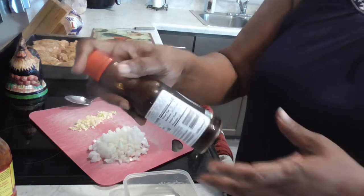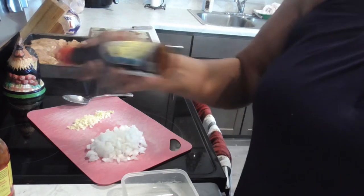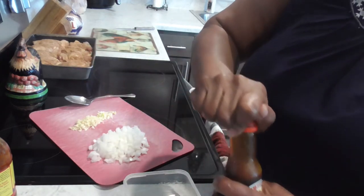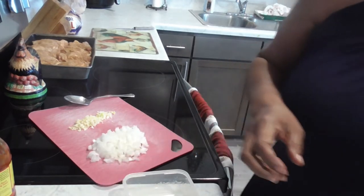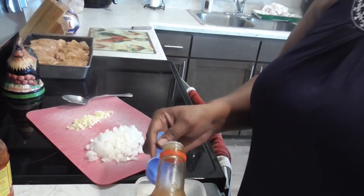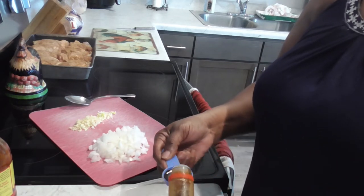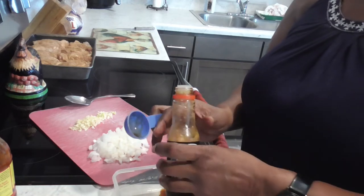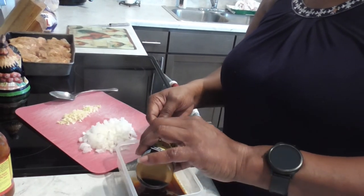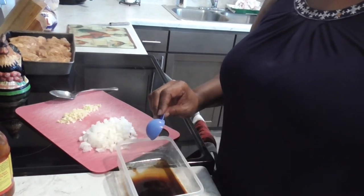I'm just shaking my bottle of Kikkoman soy sauce — we need three tablespoons of soy sauce. Let's get that in, making sure it's shaken up really good. We need three tablespoons of this and we're going to need a quarter cup of chicken broth as well. There — that's three tablespoons of soy sauce.